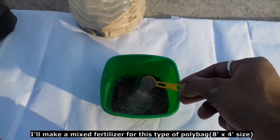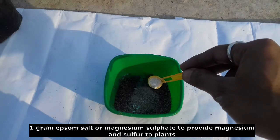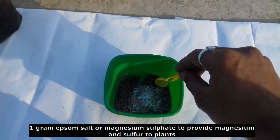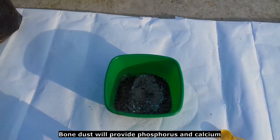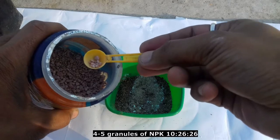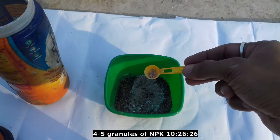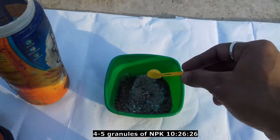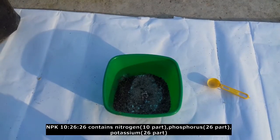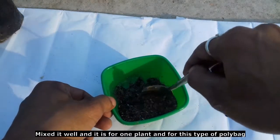This mixture contains 2 grams of salt, magnesium sulphate, bone dust, phosphorus, calcium, and NPK 10-26. Also 3 grams of salt, minerals, and potassium sulphate with bone dust and no water.